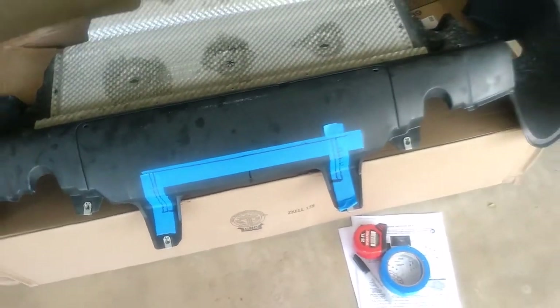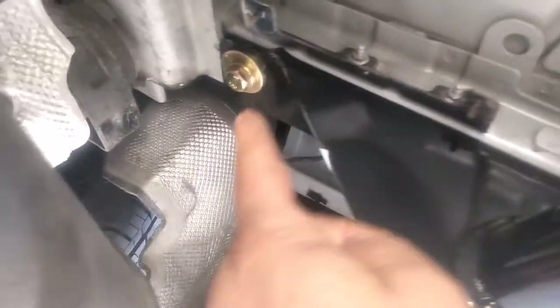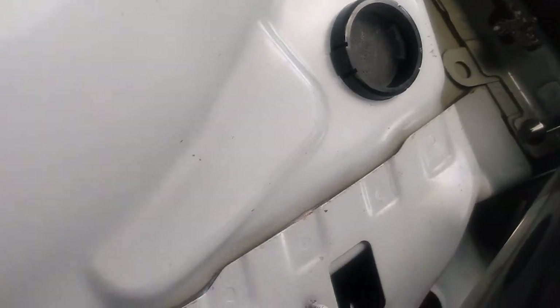Just gonna trim that with a cutting wheel so the shroud clears the tow bar. The tow bar is mounted and fits nicely up under there. We still gotta wire it — there are three bolts up under there, and we torqued all of those to about 90 foot-pounds.